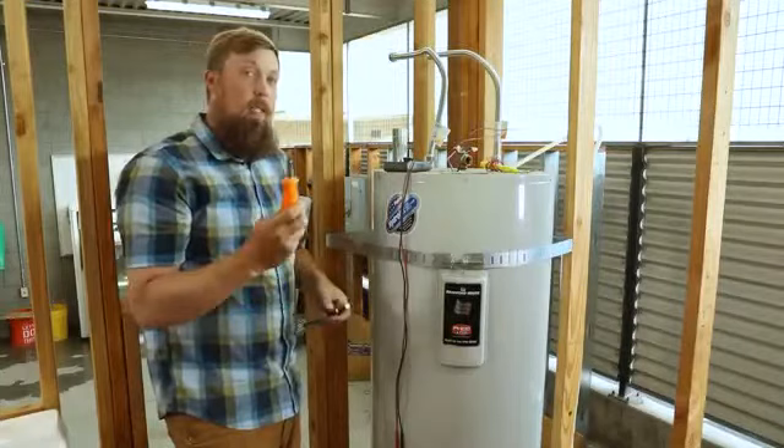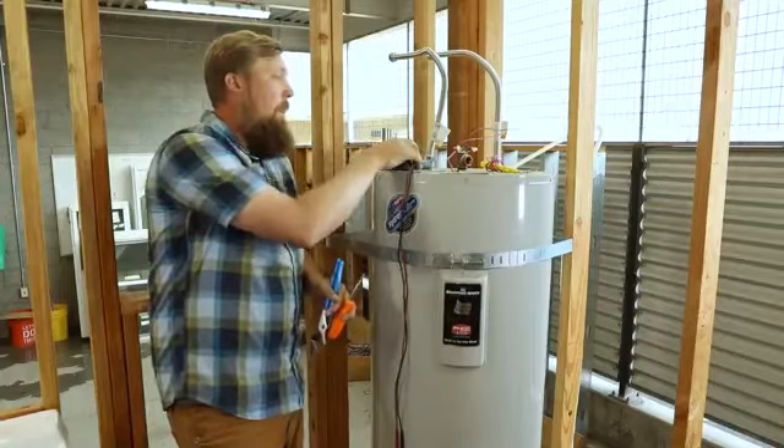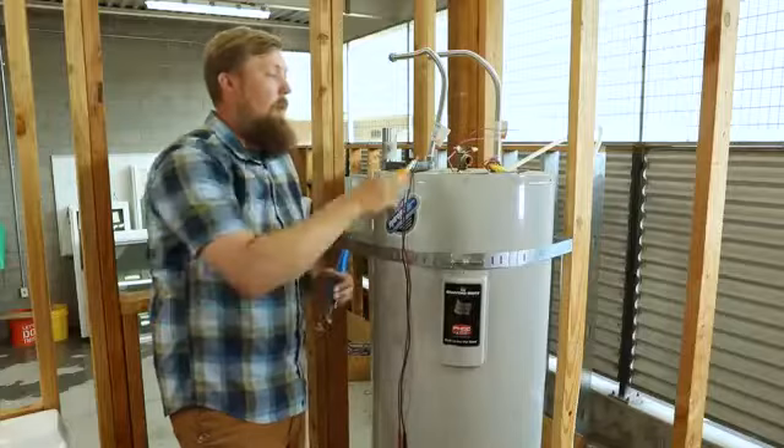The tools that we're going to use today: a multi-screwdriver, channel lock pliers, an element wrench — which are really inexpensive at Home Depot or Lowe's. I'm going to show you a multimeter, but you can also use a less expensive version, which is the element tester.